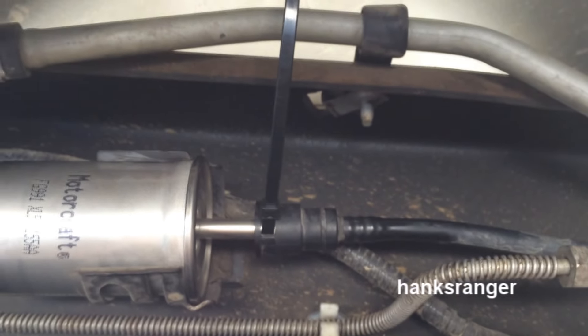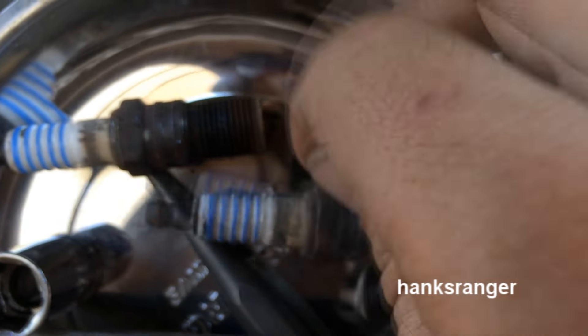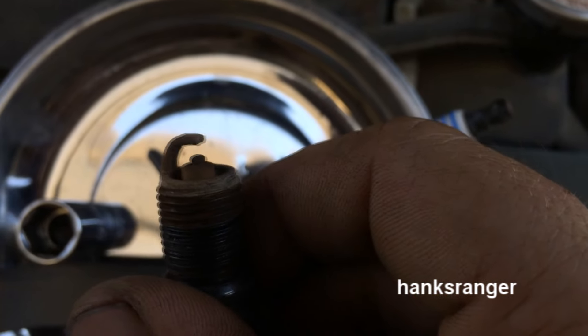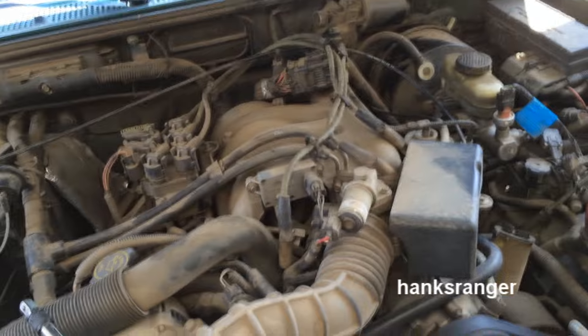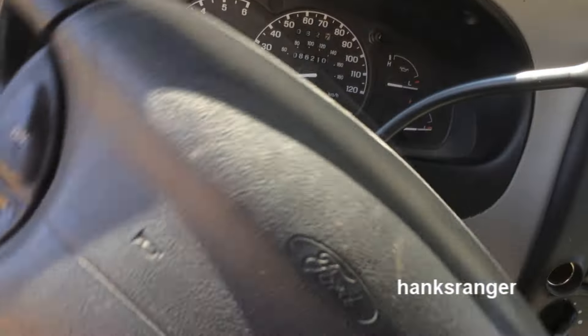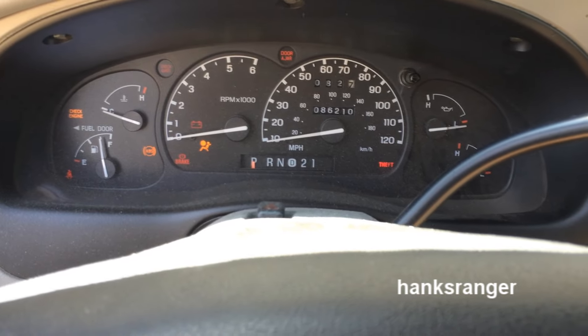So now I can finish up the tune-up with the spark plugs and the wires. I've got three out so far — these are in fact the original plugs. It definitely needed to come out. I have the entire driver's side of the engine done right now. It's not too hard to get to, especially when you have long extensions and a universal joint at the end. So I'm going to go ahead and finish off this side, then put the new plug wires on that side. I have all the new plug wires and plugs in. Everything's down okay — let's go ahead and prime it a few times.